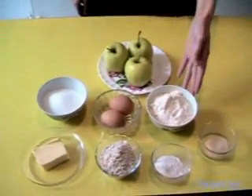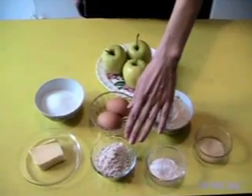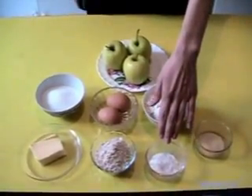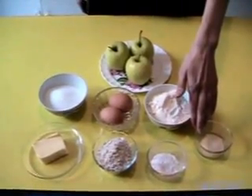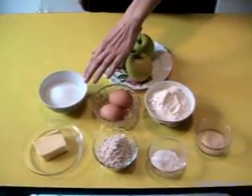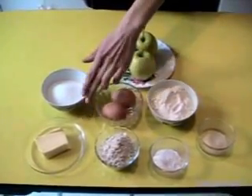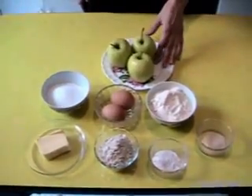For this recipe we need 150 grams of flour, 50 grams of chestnut flour, 1 packet of baking powder, 1 packet of vanilla sugar, 200 grams of white sugar, 2 eggs, 75 grams of butter and 3 apples.